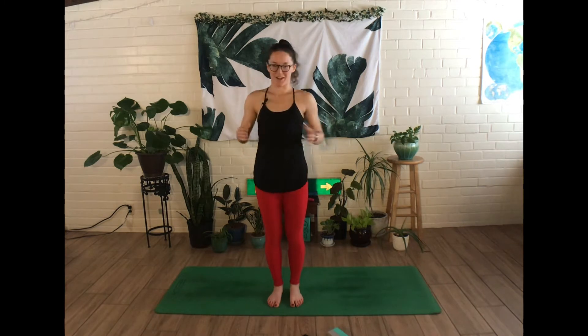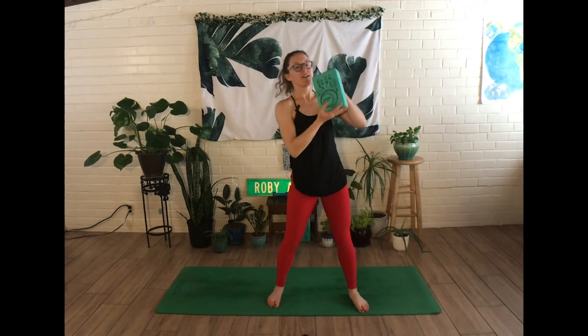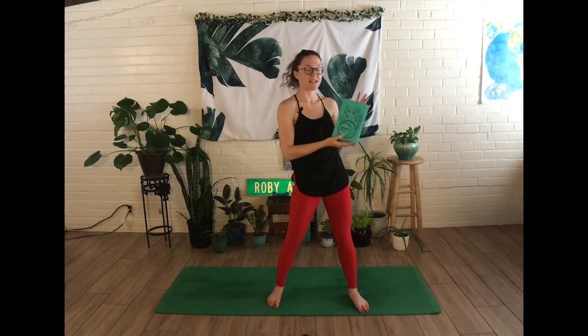Today's video is going to be focused on detoxing and de-stressing through some twists through the upper body. So let's go ahead and get started. You will need one block, but that's it. And if you don't have a block, just grab something of similar size and shape.